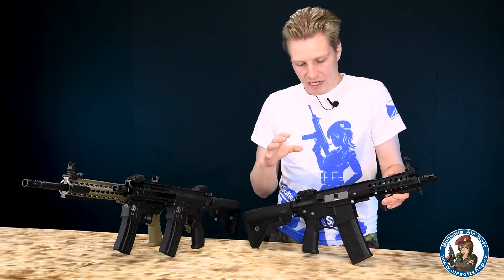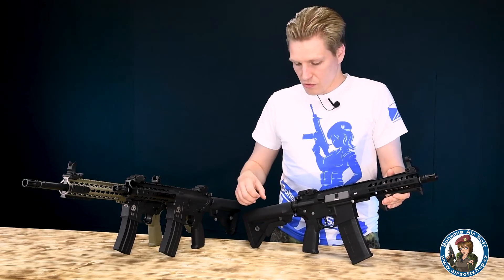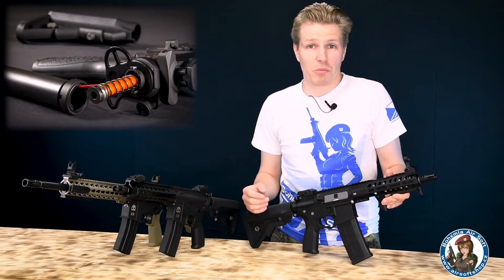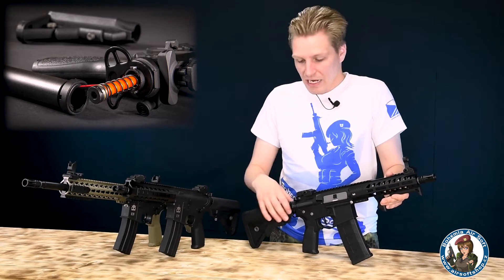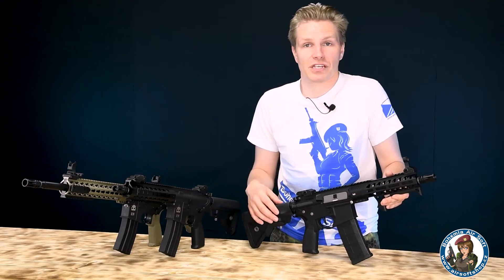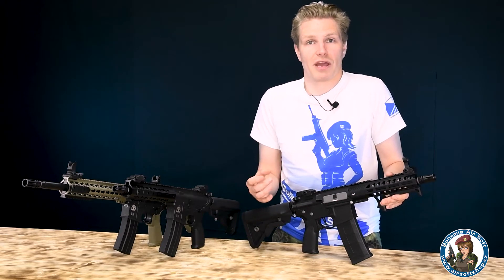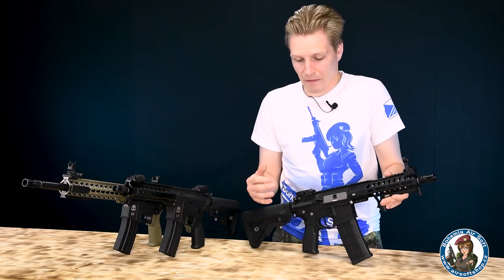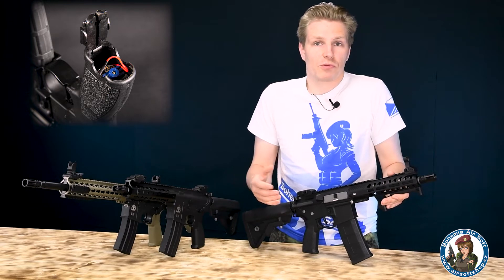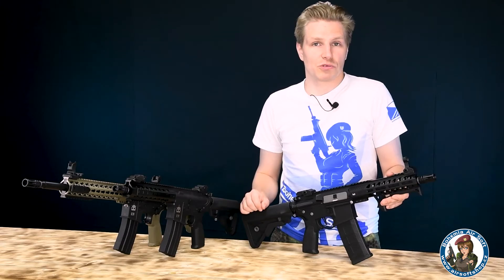Co je skvělé na celé řadě Evolution Recon, je to, že ta rychlovýměna pružiny je opravdu rychlovýměna. Jednoduchým pohybem odšroubujete trubku — potřebujete k tomu dlouhý šroubovák — a jakmile tu trubku sundáte, výměna pružiny je pak otázkou deseti vteřin, víc ne. Trn je s kovovým jádrem a plastovým předkem. Stejně rychle si můžete vyměnit i motorek, což dává prostor pro různé kombinace rychlostí kol a různých pružin.